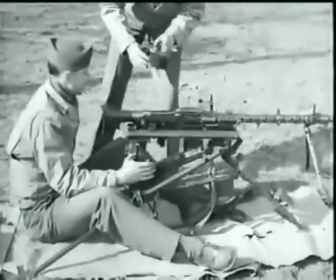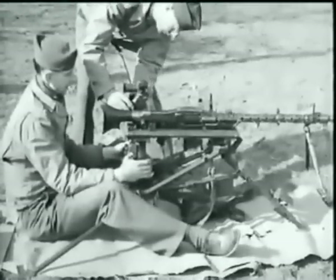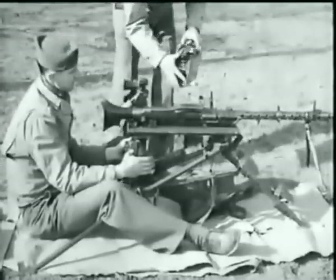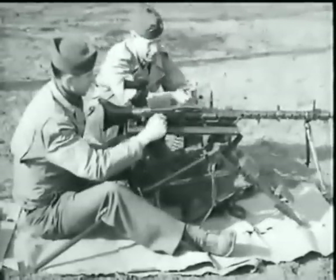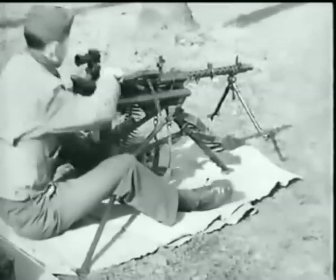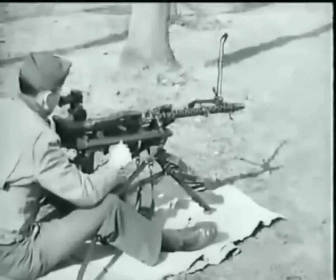When used as a heavy machine gun, a high concentration of fire is required, and the dial sights are attached. Only the box-type magazine may be used in firing the weapon from the tripod mount. After 250 rounds of continuous fire, the barrel must be changed. This is quickly accomplished by raising up on the barrel change lever located on the left side of the mount.